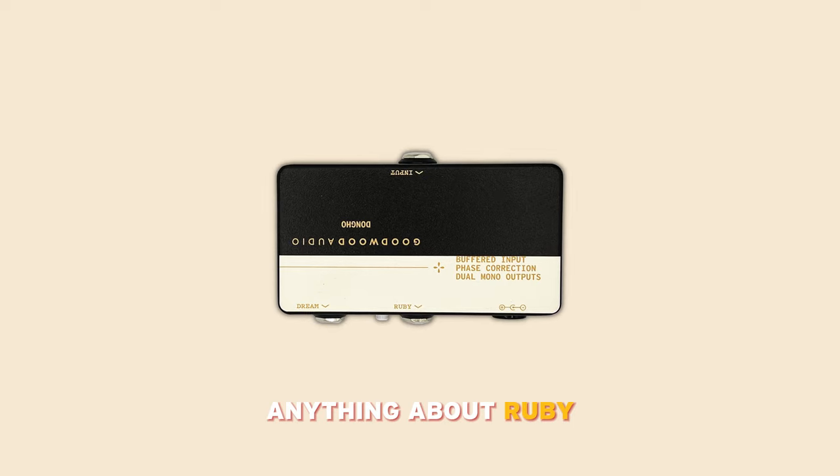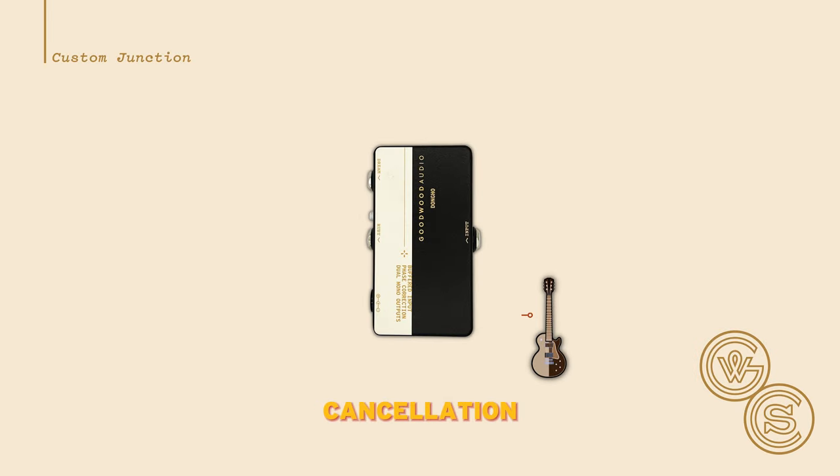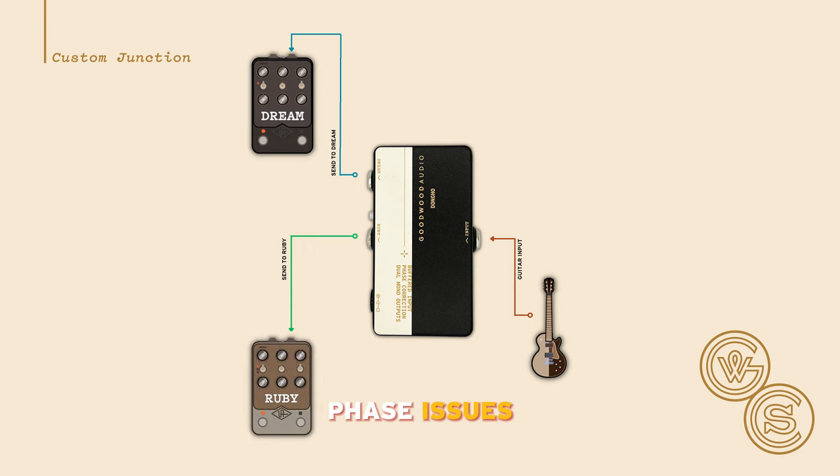If you know anything about Ruby and Dream running together, you know that there is phase cancellation when you run these in parallel. Now with this custom junction, Brian can plug in his last effect into the junction box, run Ruby and Dream in parallel, and correct the phase issues.